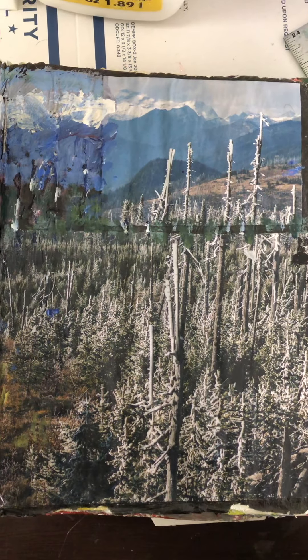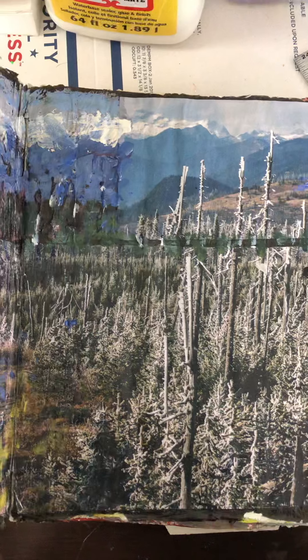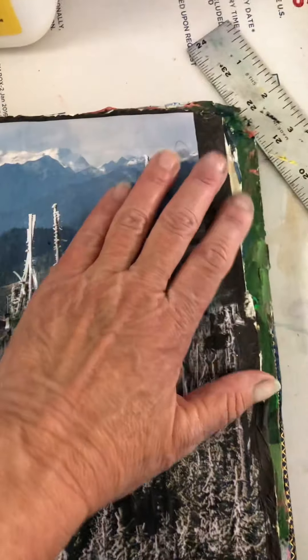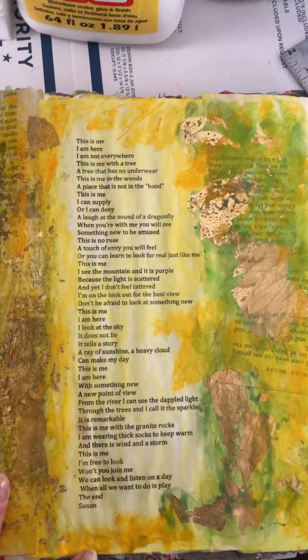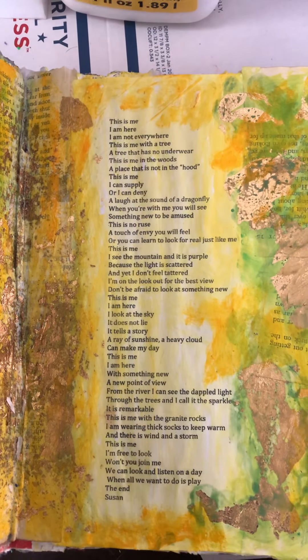...is supposed to be the Sierras. I glued magazine pages that looked like the Sierras and had to paint the sky to match up. It's on some black, sparkly tissue paper. Here's the magical poem that talks a little about plein air and me — what I like to do, how I like to look at everything. I could put it at the end so you could read it.